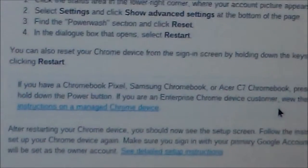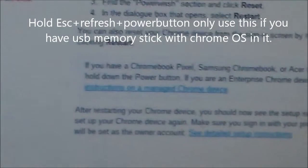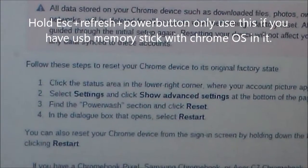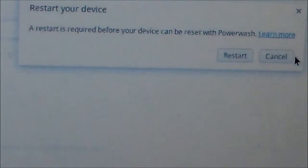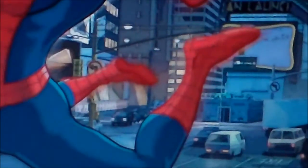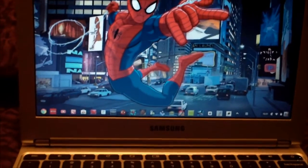That should help you with whatever you're running into. Hopefully this guide will put you on the right path. I'm going to cancel out of that because I do not want to do that — that would be a big no-no for me. And that's it — that's your daily tech tip for today.